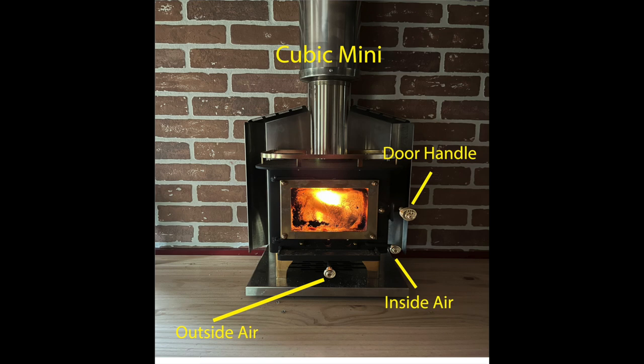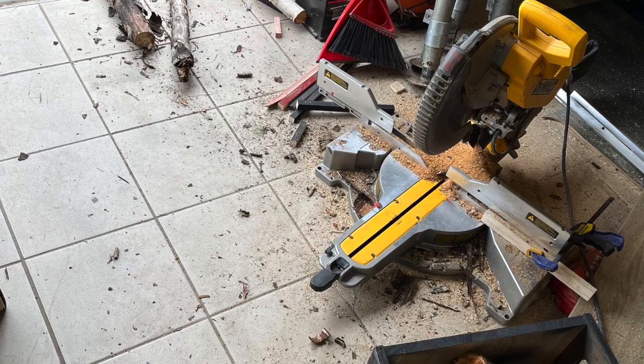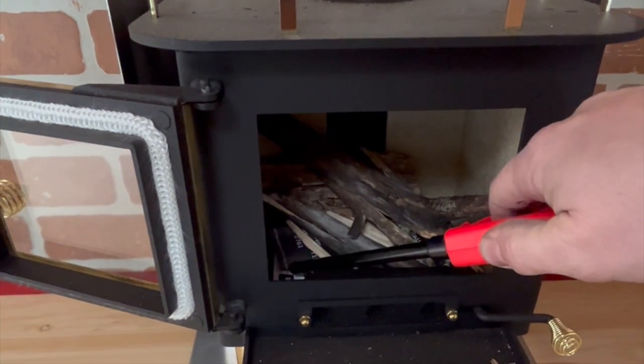The door handle is on the right, the inside air toggle is right underneath that, and on the very bottom is the outside air to control the amount of air that comes in from outside. When I went to burn this, I opened up the inside air and outside air all the way because I want it nice and hot to burn off all those chemicals. I have wood in here that's probably three inches wide max, cut to three, four, or five inches in length at most.